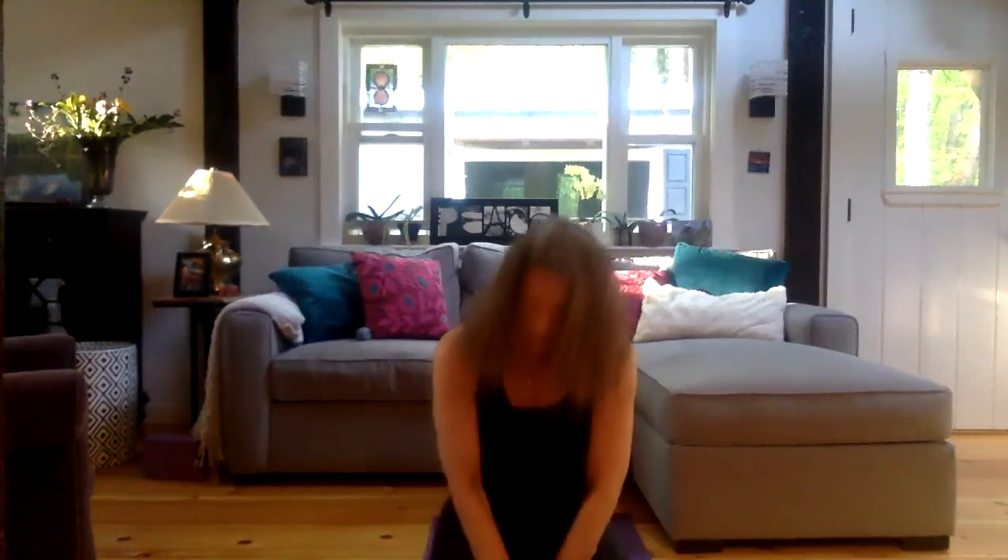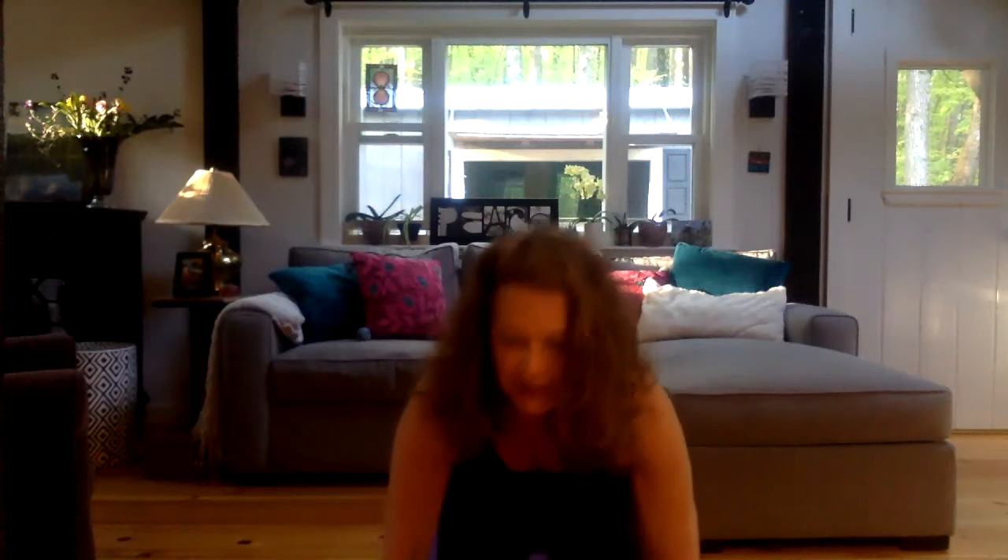I want you to come into a comfortable seated pose. I'm in hero's pose, sitting on a block. You might find yourself comfortable in Sukhasana, easy seat, or crisscross, or you can join me in hero's pose.